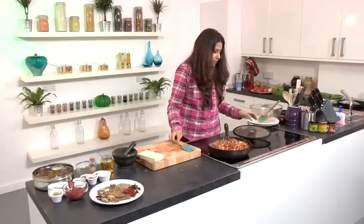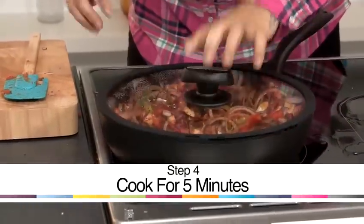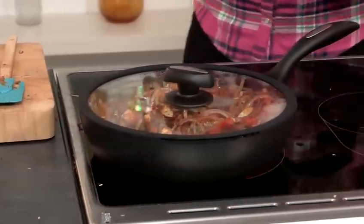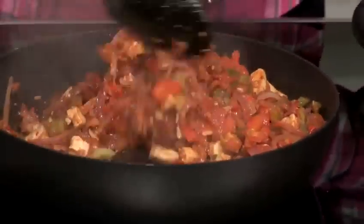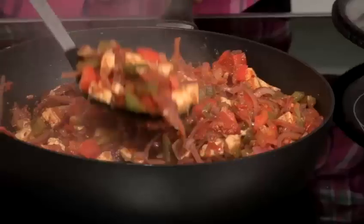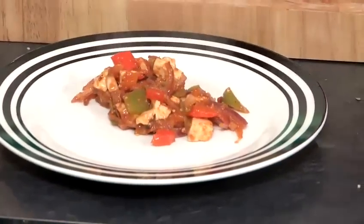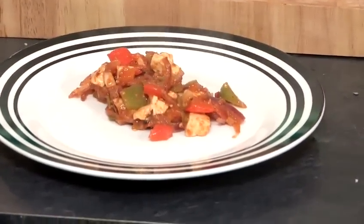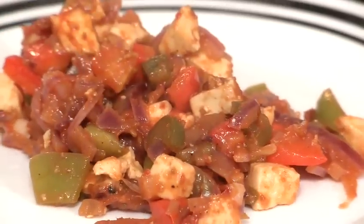We're going to let it cook on a very medium heat — not low heat, medium heat — keep stirring occasionally and in five minutes the dish will be done. This is how the chilli paneer is made. It doesn't take long at all. Serve it with chapatis or pita bread, wrap, anything really. This is how you make my chilli paneer.